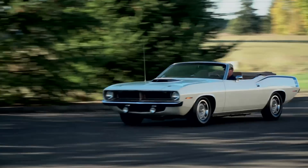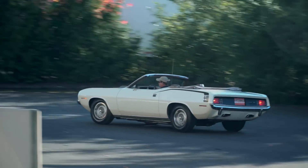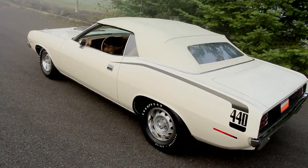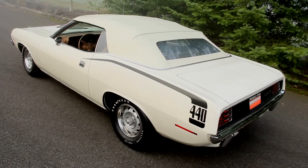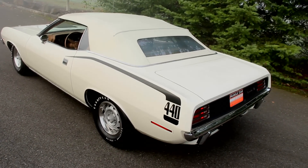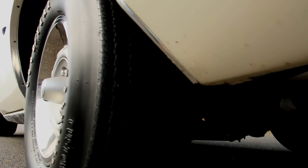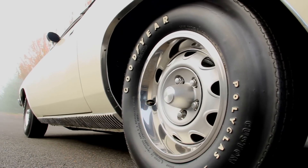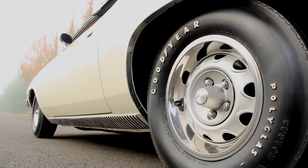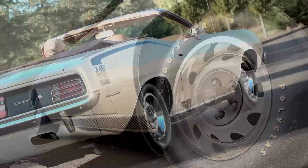And this is where the convertible is at a disadvantage with no roof structure for support. The rear axle is a nine-and-three-quarter-inch Dana 60, and the 3.54-to-1 gear ratio and limited-slip differential provide a good mix of off-the-line and cruising performance. The Cuda rolls on stylish 14-by-6-inch rally wheels, but bias-ply Goodyear Polyglas tires, while correct for the car, are easily overpowered by the 440.